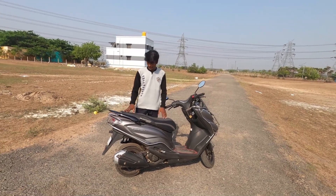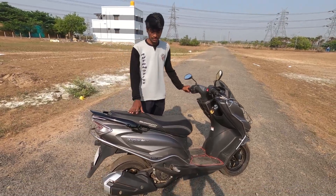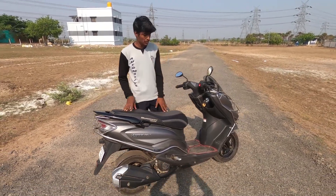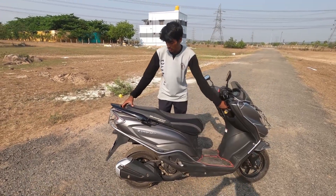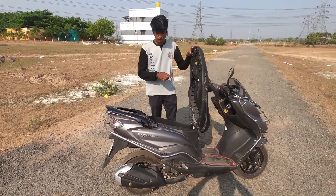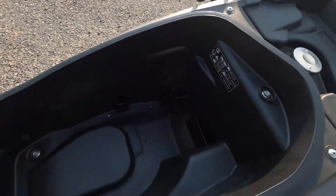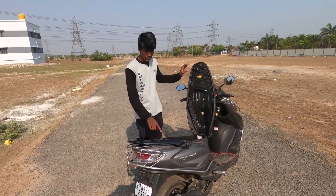Now moving on to the seat storage. If you look at the seat storage, there is a lot of space. The key is twist-type and the seat opens up. You can fit a full-face helmet inside the seat storage area.